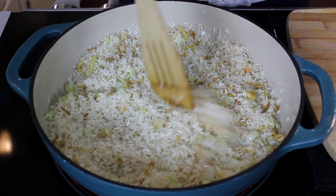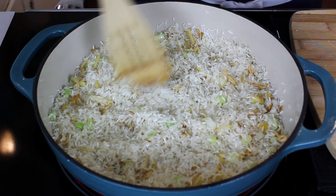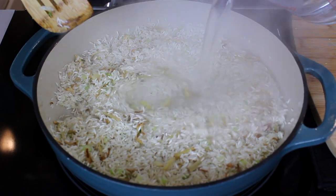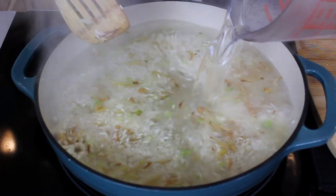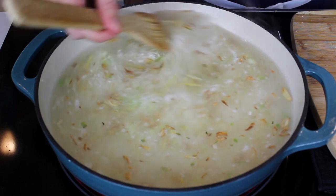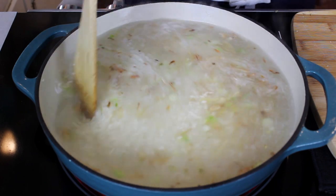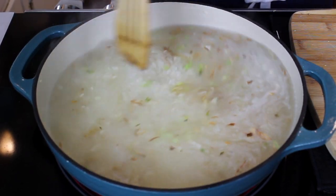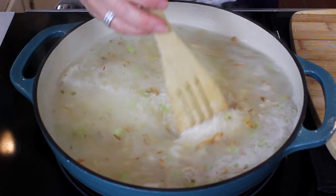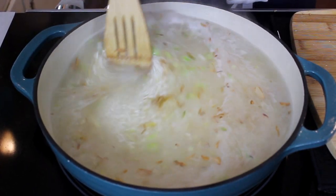Oh my word, I can't wait for you guys to try this. It's just so much fun, so good, and such a healthy dish for your family too. In goes our four cups of water. We're just going to gently stir this around, turn the heat down, and clap the lid on. We're going to let it go for about 15 minutes until done. And remember, whenever you're making rice, once that lid goes on, don't lift the lid until you are ready to serve it.